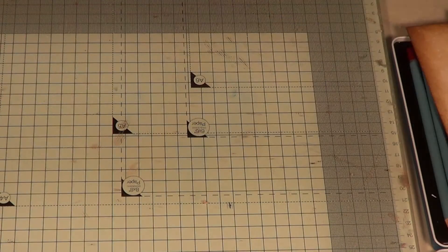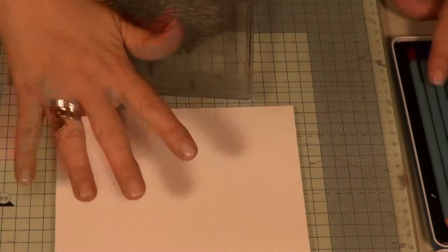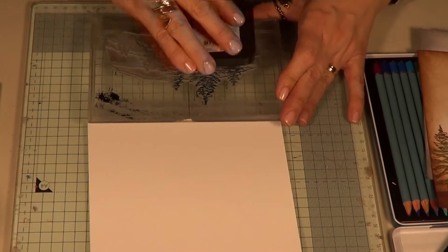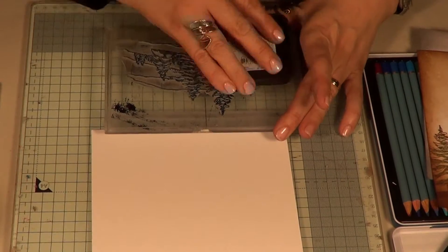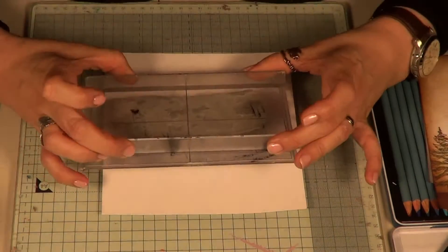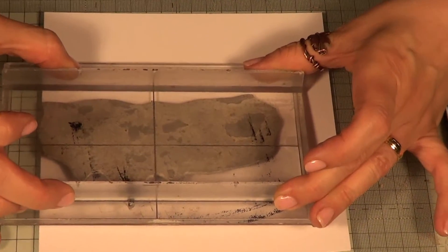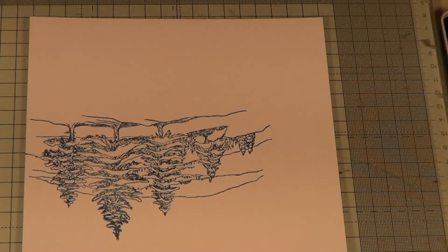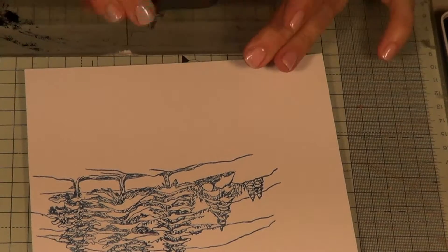I'll quickly show you what I did to create that background. I've got some Sheena stamping card here and I have my trees. I'm going to ink them up. Now, I'm trying to do this so you can see - if I was doing it so I could work with it better I'd have it much closer to me, not as far away. I'm going to stamp that image there and you can see you've got that cluster of trees. Now to make it look like you've got more going on but using the same stamp, I'm going to ink this up again.